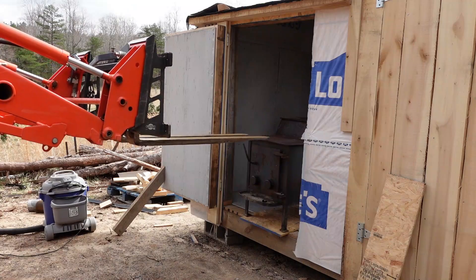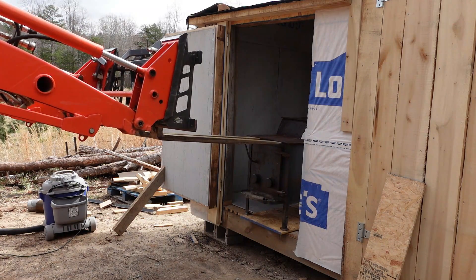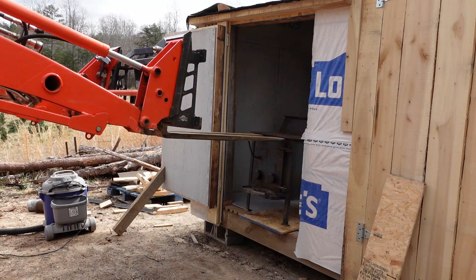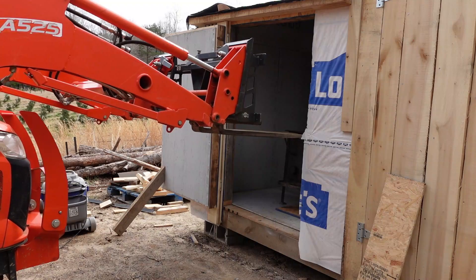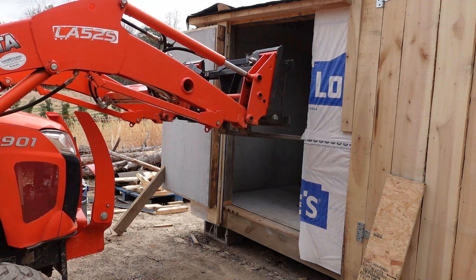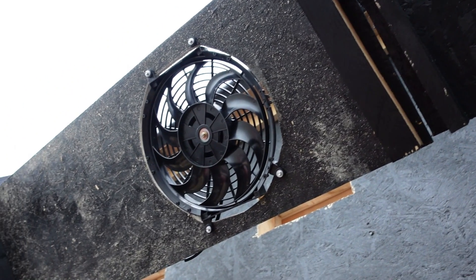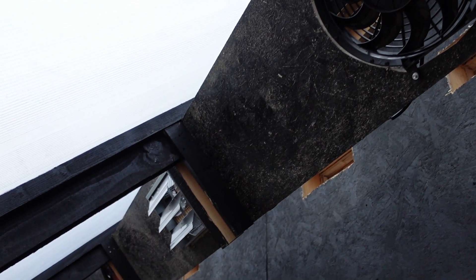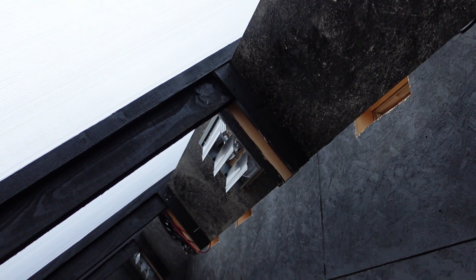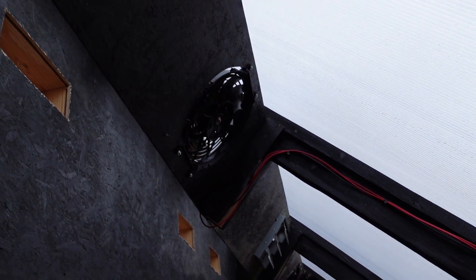Installing the wood stove was pretty straightforward, though I couldn't get my forks in as far as I'd like. We put the 400-pound stove on a piece of plywood and slid it in by pushing with the forks — that worked out fine. I didn't film the fan or electrical install, but we have four fans total: two are 12-volt radiator fans wired directly to the solar panels, so if it's sunny those fans are running. The other two are 120-volt fans wired to a set of batteries with timers, so we can set those to run whenever we want.